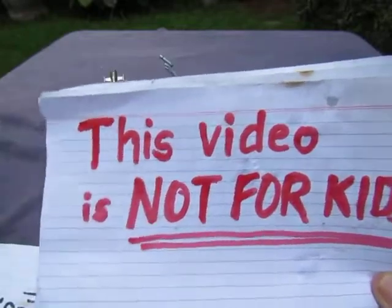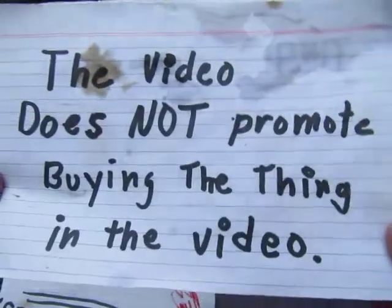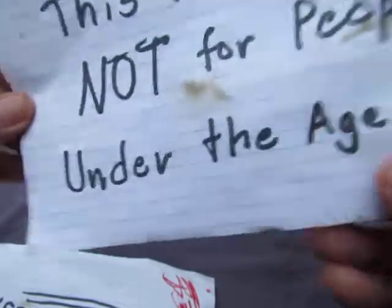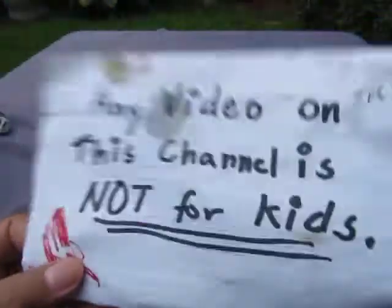Insecticons! Good evening YouTube, I'm back again for another video. Before I begin, legal stuff: this video is not for kids, doesn't promote buying the thing in the video, and is not for people under the age of 13.